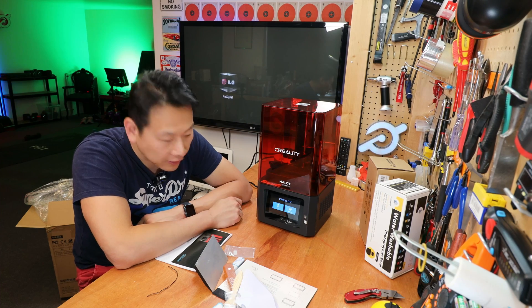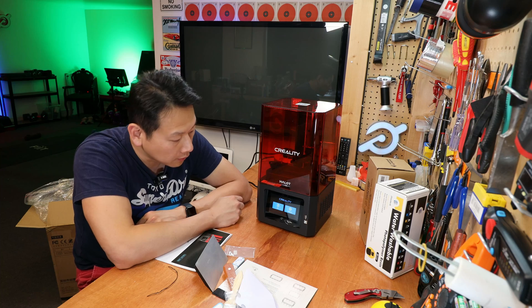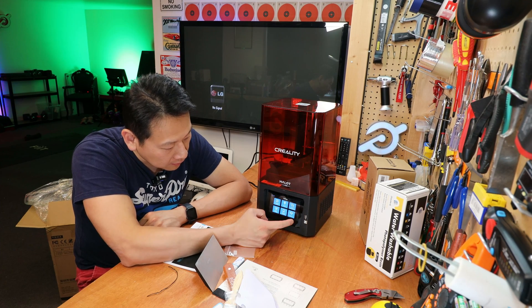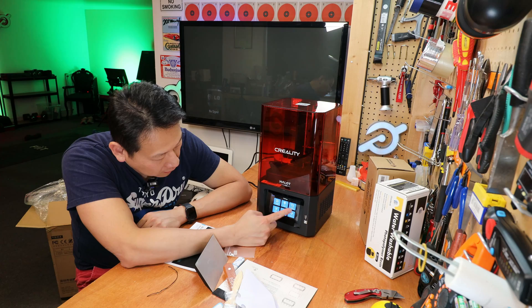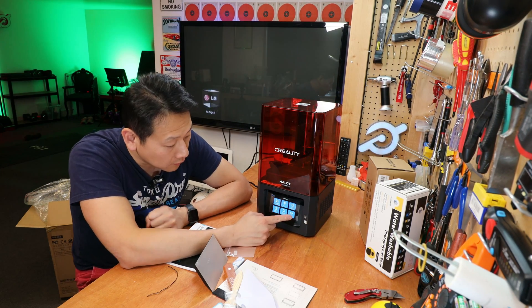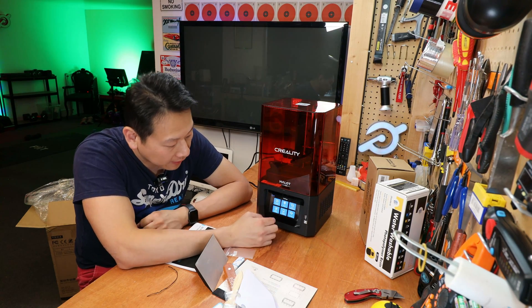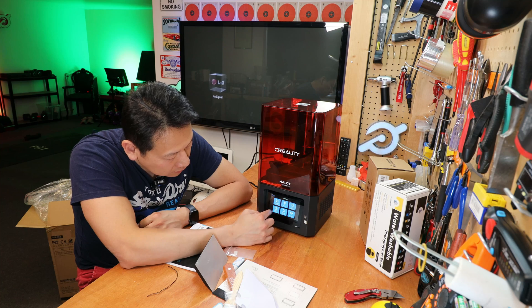I love the latest generation of printers — the touchscreen makes it so much easier to navigate the menu. You've got options like file and settings. In settings you've got all sorts of options which I'll go through in detail in part two. Today I just want to start printing, and you can also set up wireless printing as well.